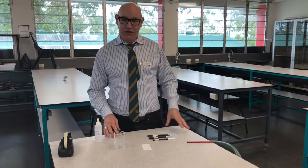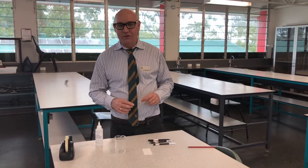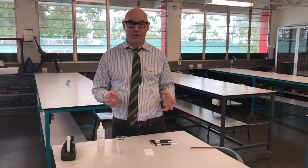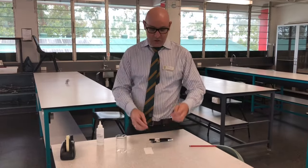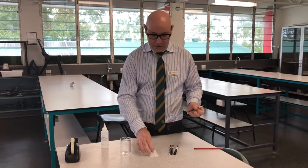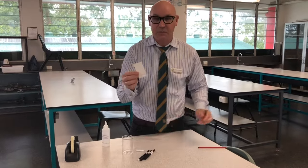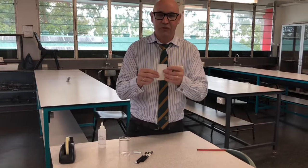Hey everybody, I just want to show you a simple forensic technique called ink chromatography. We've got different pens and we're going to put a dot on this filter paper - you can actually just use paper towel as well, something that's going to absorb the liquid.